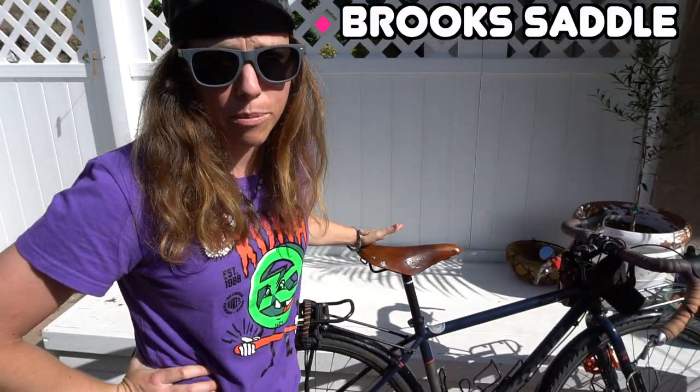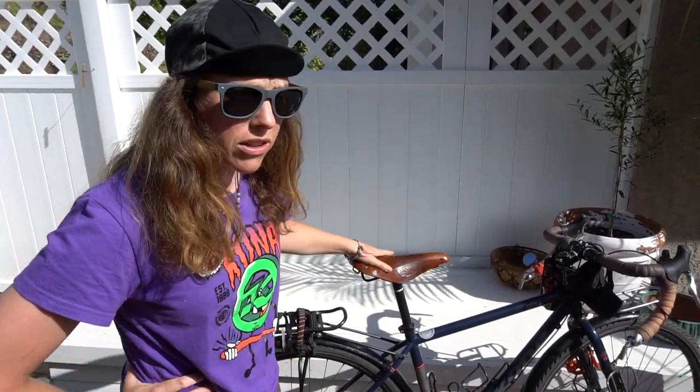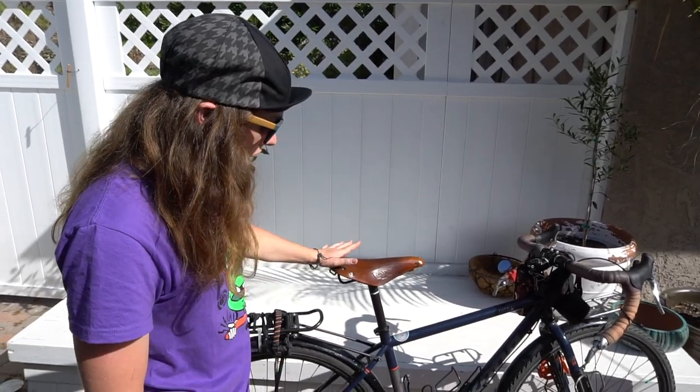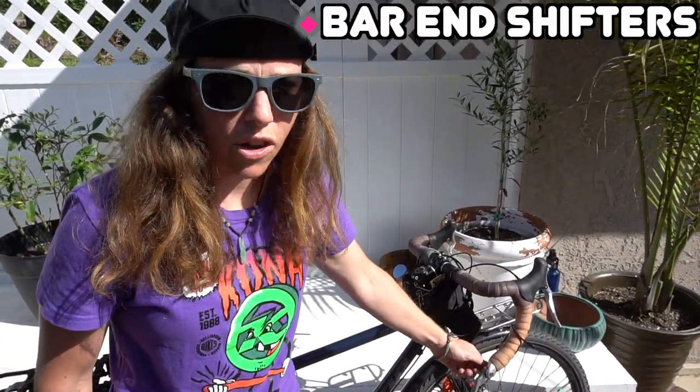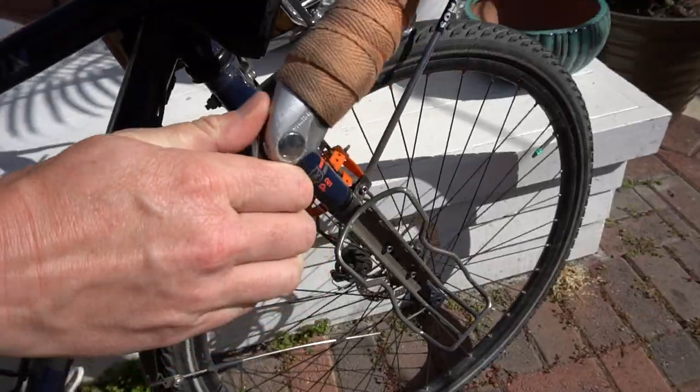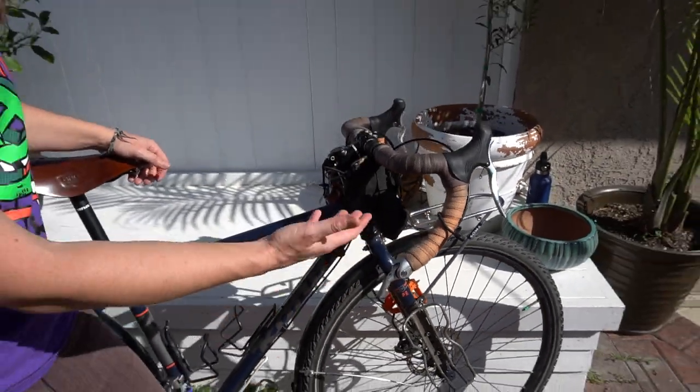If you've ridden a Brooks saddle, you know they are built to last — they break in and they get better with time. I think that's a really nice touch that Kona puts the Brooks saddle on the Kona Sutra, knowing that it's the classic cycle tourist saddle. Other things I love: bar end shifters — reliable. They are indexed and friction shifted, so if you get into trouble you can just use the friction shifter to get your way through. They're super serviceable, which is great when you're out in the middle of nowhere.